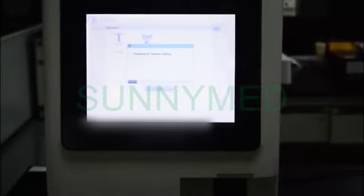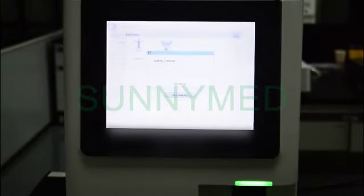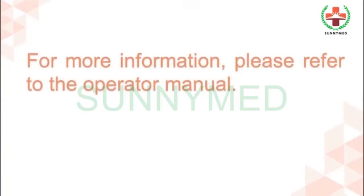We'll see you next time. For more information, please refer to the operator manual.